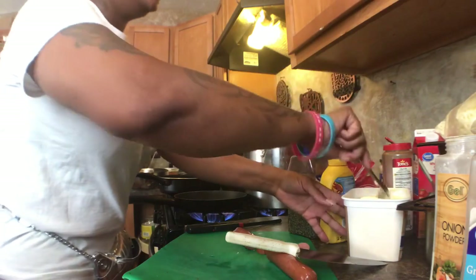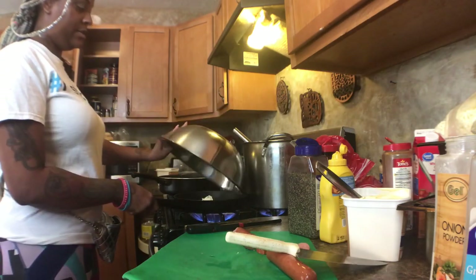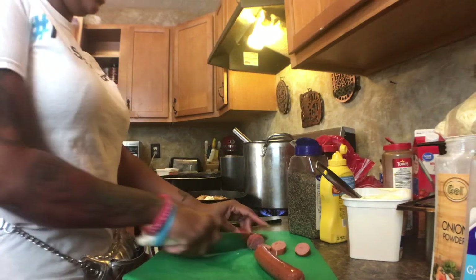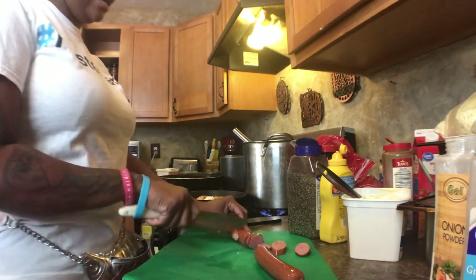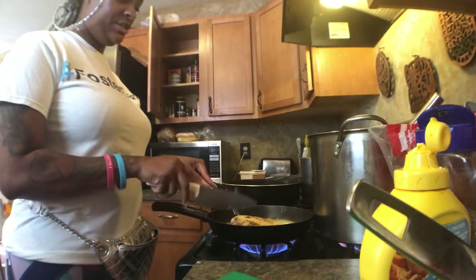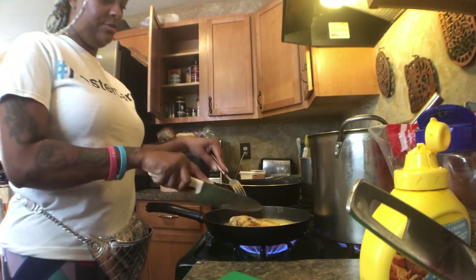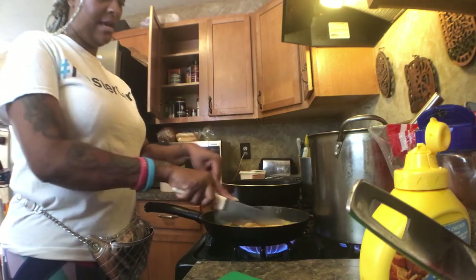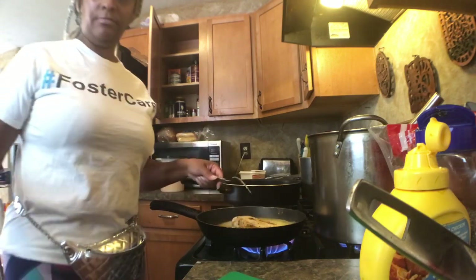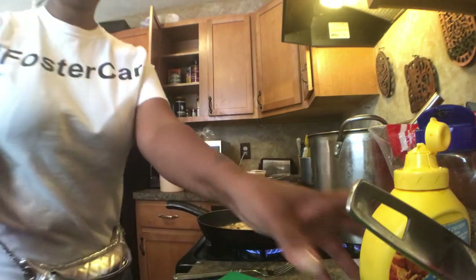Add a little butter in the skillet and go ahead and place your chicken breast in there. Go ahead and finish cutting up the sausage because we're going to add it in there too. I like to make some little lines in the chicken breast just to make it look nice — just cut across, don't go all the way down. I'm just cooking this in butter, and chicken doesn't take too long.